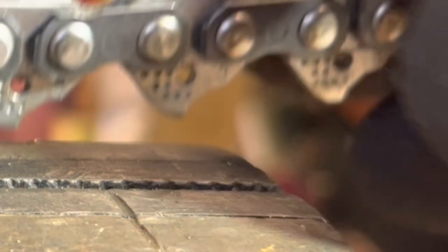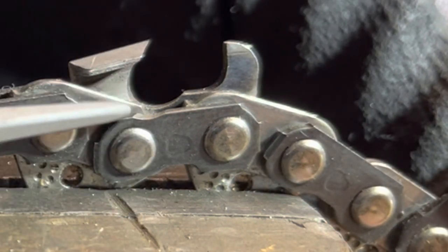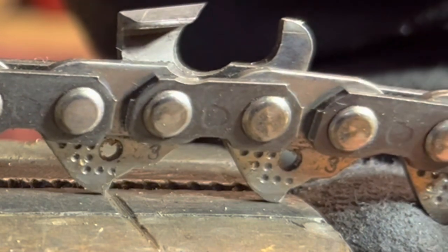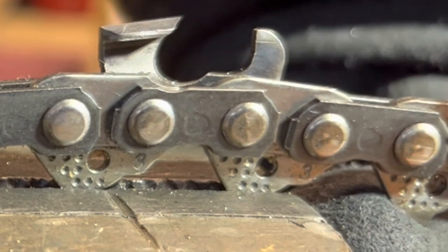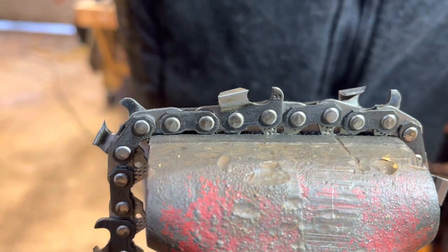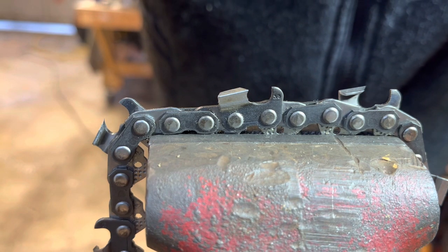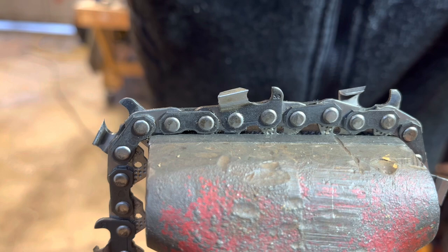Let me flip this around and show you what it does to the tie strap. See this here — you start filing so deep it starts getting into your tie strap. You do not want that. It's a very bad example of how to sharpen. Again, will it cut? Yeah, probably cut really good for a minute — but it's a bad habit to get into. Now, this is not for advanced chain sharpening or racing chain setups — this is just for the weekend warrior, the home gamer, the firewood guy who wants to keep his chain as sharp as possible for as long as possible and effective.